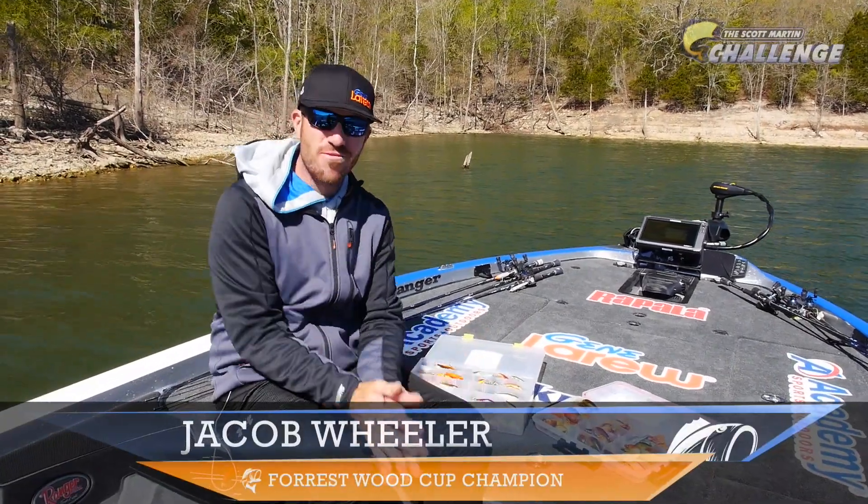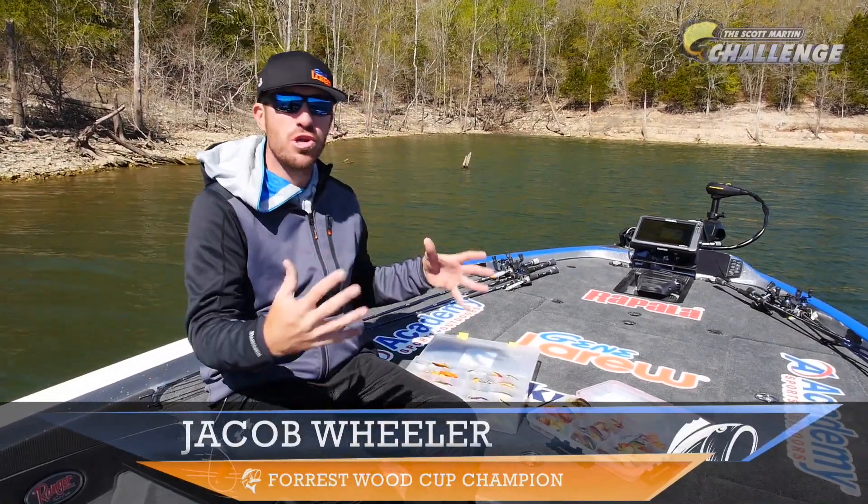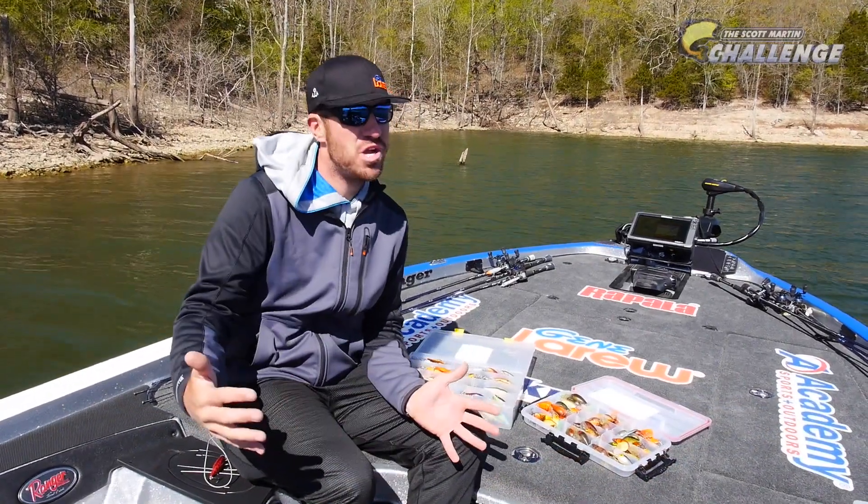Hey guys, Jacob Wheeler here on Table Rock Lake springtime. I want to show you one of my favorite cold water crankbaits — the Shadwrap.